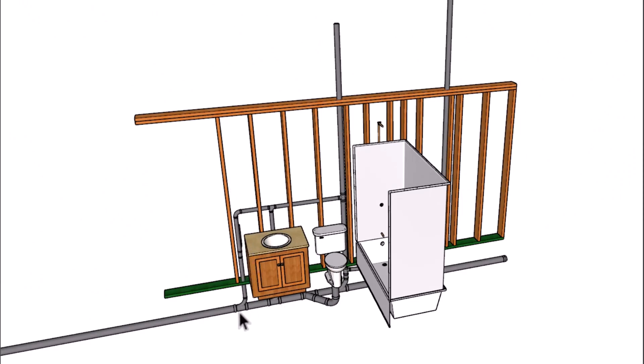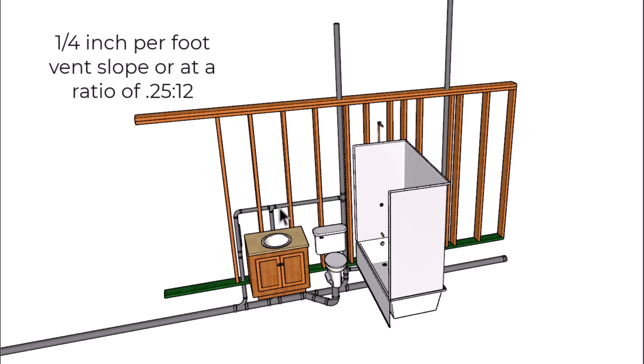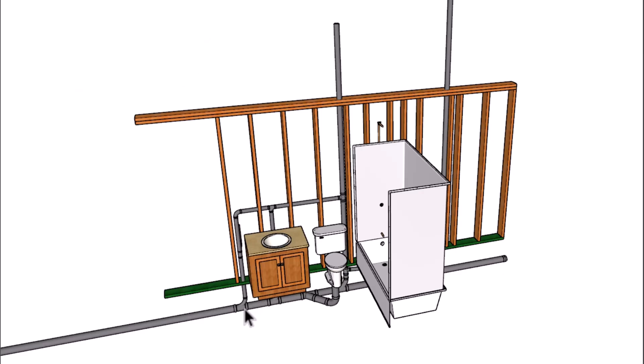Next, let's make a couple of changes. One of those will be connecting the kitchen vent into this vent line here. Keep in mind that this needs to slope a quarter of an inch down in this direction so that any condensation or moisture that forms in here will be able to drain into the plumbing drain system.